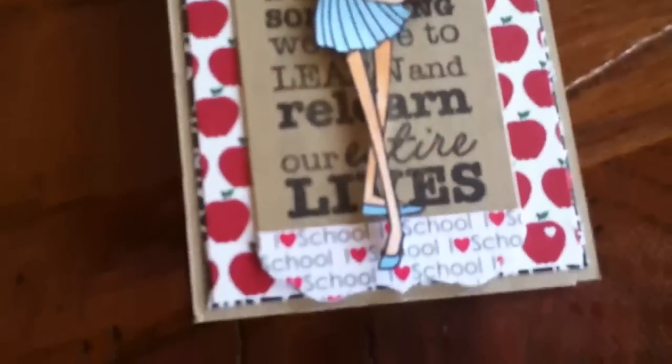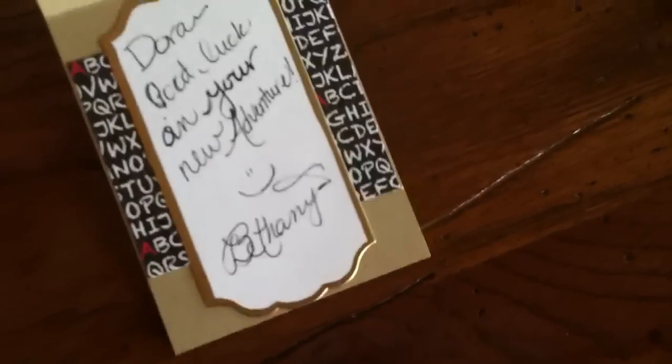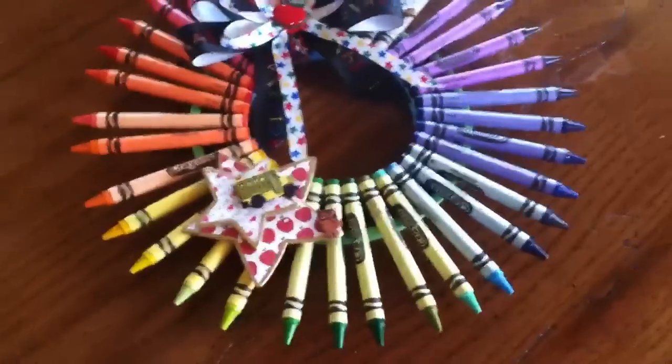There's the front again, and on the inside I already wrote her a message. I used some more patterned paper on the inside as well. So that's my card, and there's the wreath again — I think it turned out pretty good.